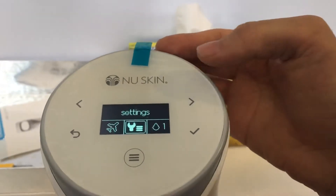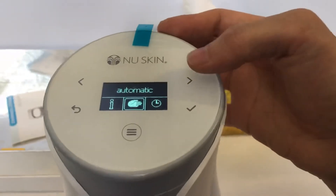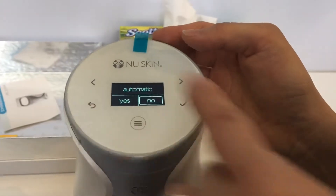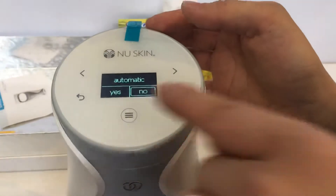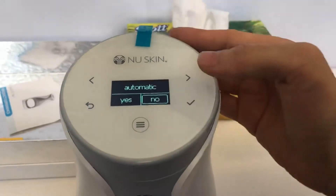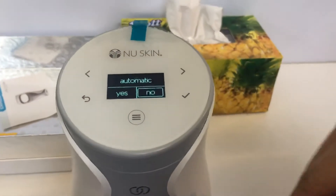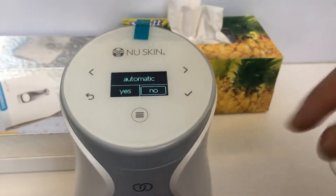So this is the setting — the setting will have automatic mode. Meaning to say that if you choose automatic, once you put your hand inside it will just dispense. They won't ask you if you're ready. If you put automatic to no, when you want to dispense your product, it will ask you ready or not, then you take.